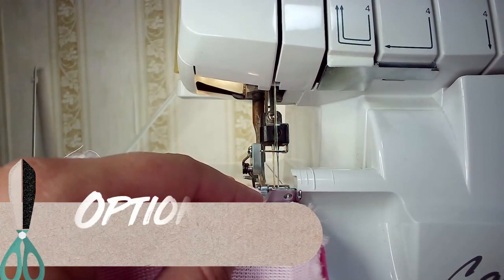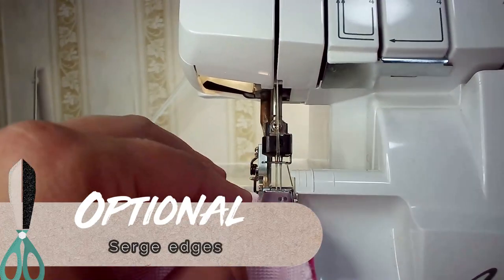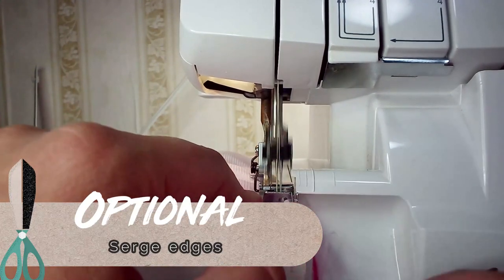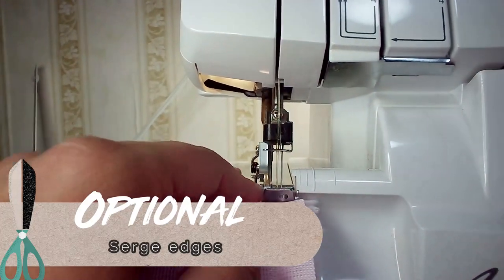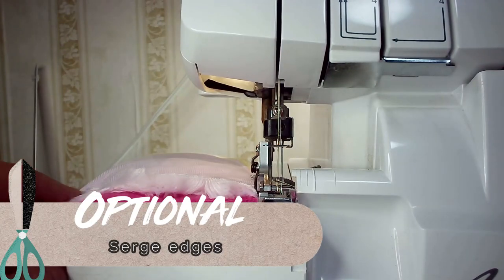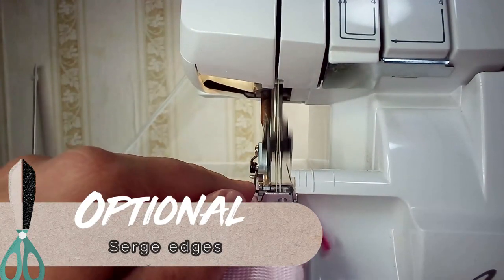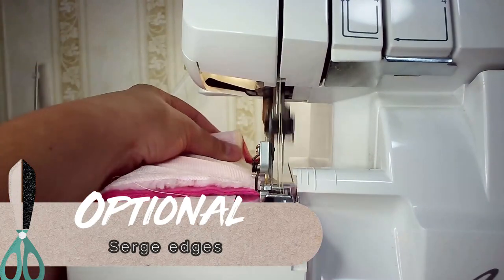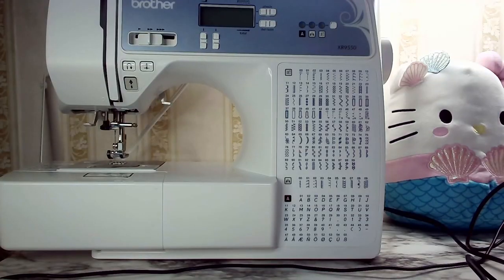As an optional step you can serge the edges. I have been trying to get over my fear with my serger, so I decided to go ahead and serge the edges — also because I didn't know how this kind of furry fabric was going to react. It was shedding all over the place and I was worried it was going to come apart, so I figured better safe than sorry, and I get some practice with my serger, which is never a bad thing.